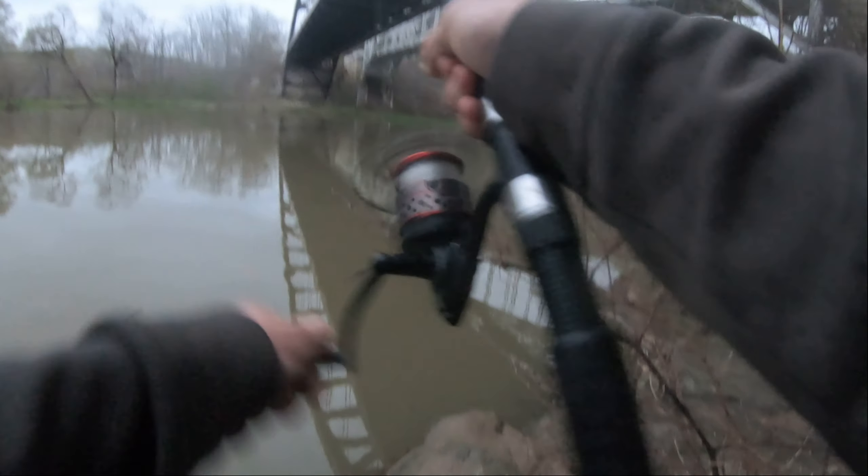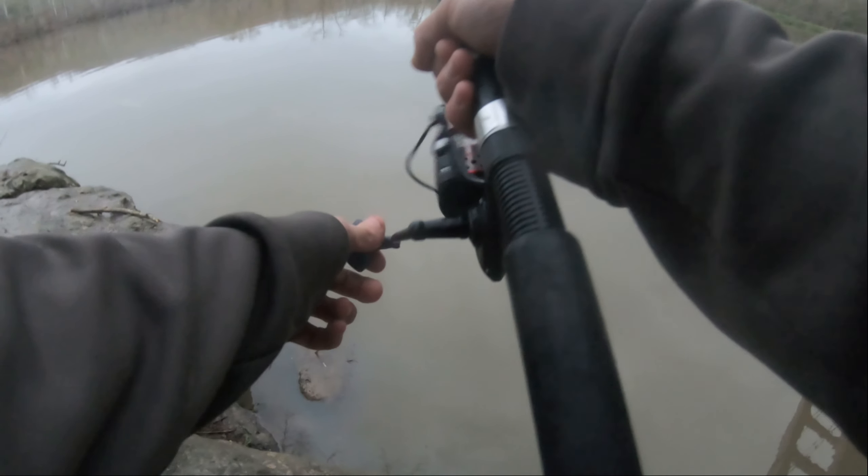Don't mind the giant surf rod I'm using here — I'm just trying to get as many rods out as possible and this was an extra I had laying around the house, so I figured I'd bring it out.